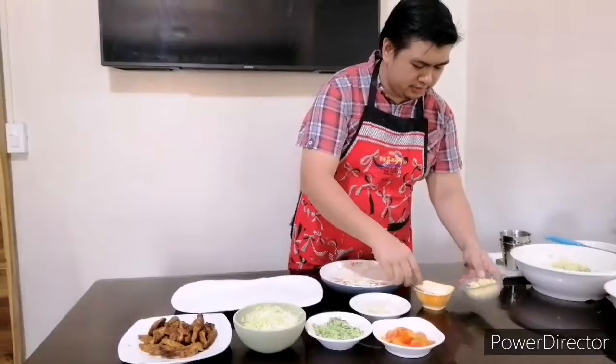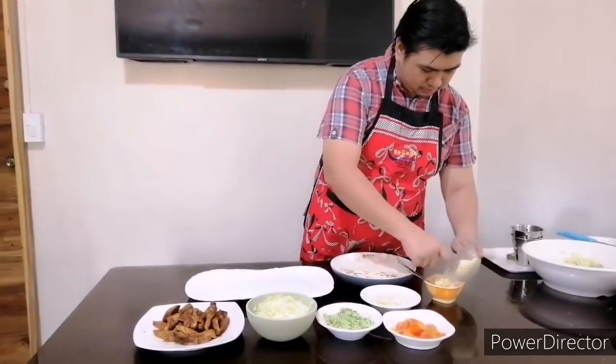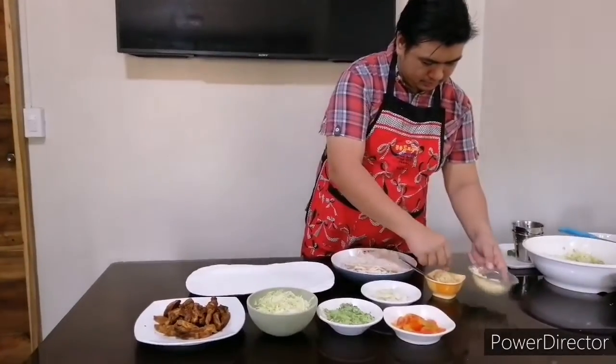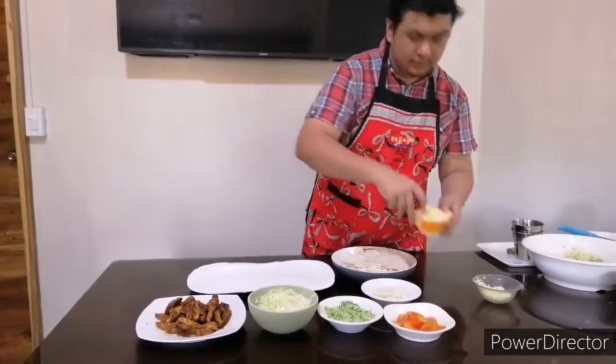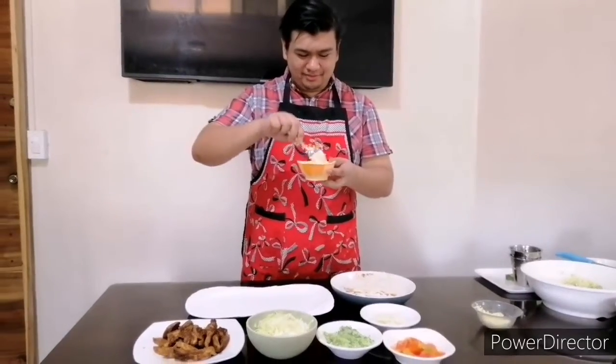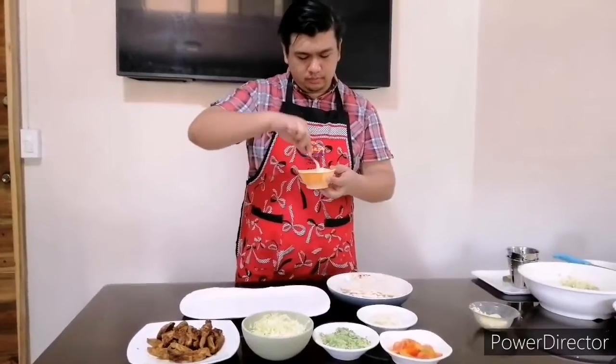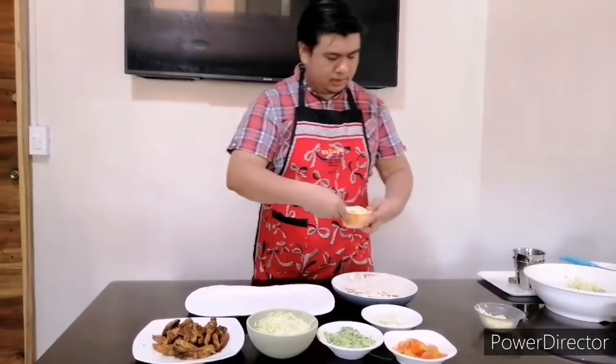I think I'm gonna add more — I love garlic. Don't you love garlic? Mmm, it smells so good.